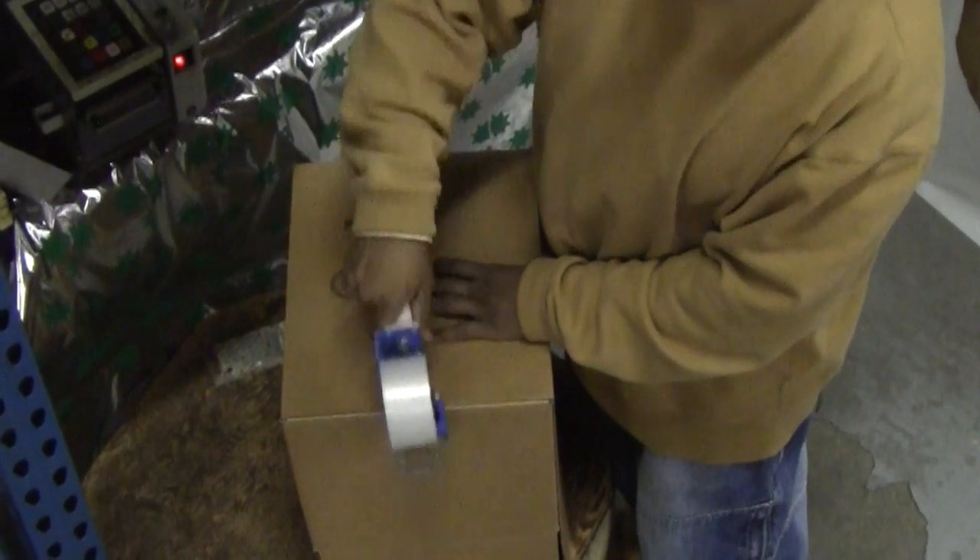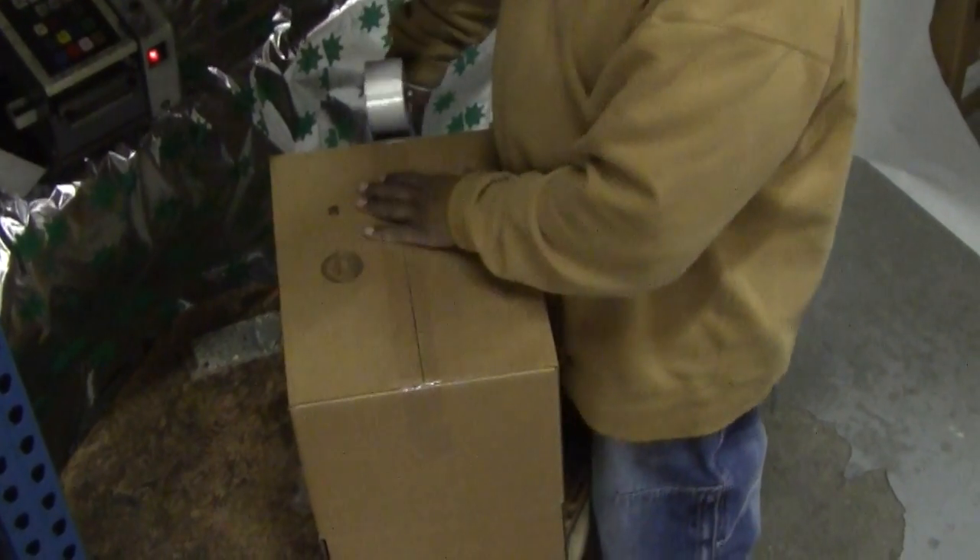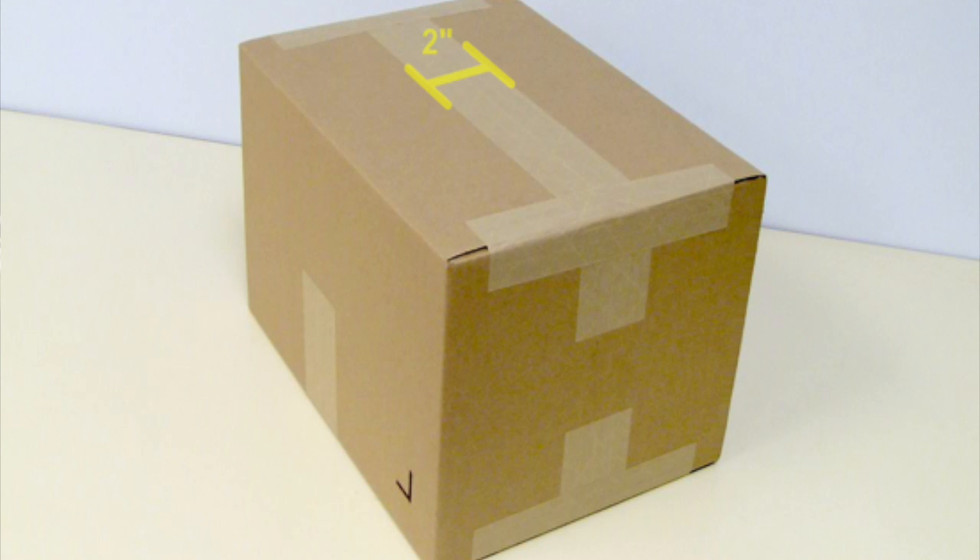After ensuring that the flaps of your carton are oriented correctly, apply tape along the seam of the carton where the outer flaps meet. Straddle the seam with the width of the tape so that equal amounts of tape adhere to each opposing flap. The tape should extend to the side of the carton by 2 inches.